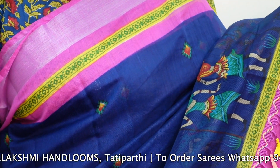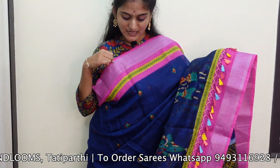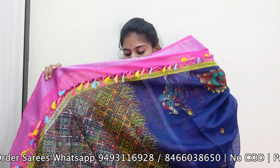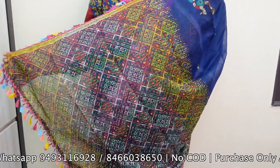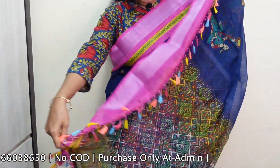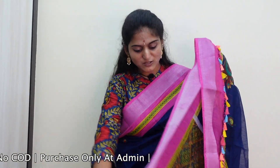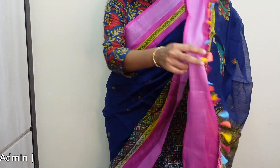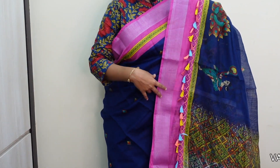I am going to show you the color. We have the same continuity in the end, with the same blouse piece in the saree. We have different color combinations in this saree. You can get this saree for just 900 rupees.